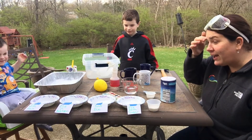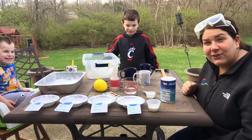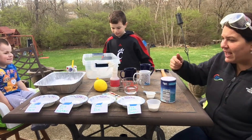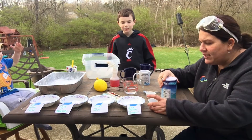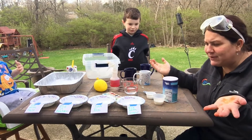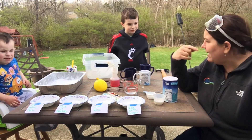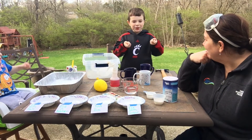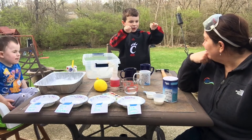We are going to try something out today — hopefully you guys have all the materials at home. So first I have my bowl, and we're going to see what do you think melts ice? Avery, do you have an idea? If you raise a bowl of ice into the sun, it might melt.